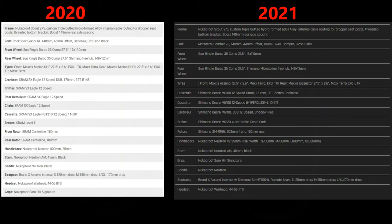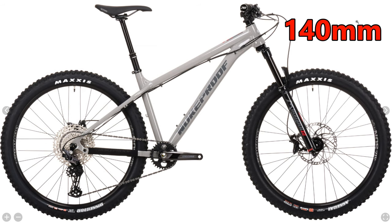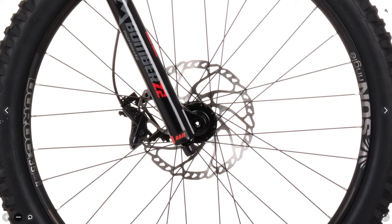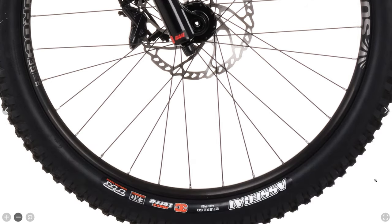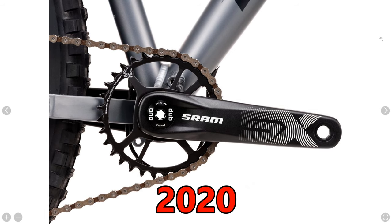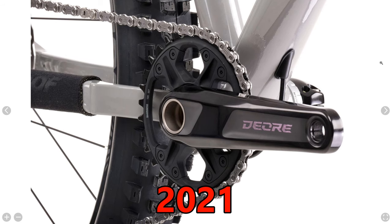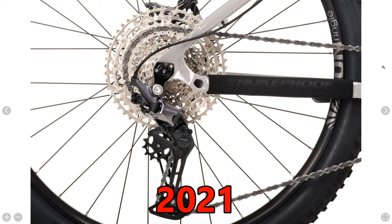Starting with the fork, they've replaced the RockShox Sector RL with a Marzocchi Bomber Z2. Fork travel is 140mm for the 27.5 and 130mm for the 29 inch wheels. The wheels are unchanged from 2020 — the Sunringle Dirac 35 Comp — but this year it does have the Shimano Micro Spline hub. Same tire situation as the Race model: the Assegai up front and the Dissector in the rear. They've changed the drivetrain from the SRAM SX Eagle to the new Shimano Deore 12 speed with a 10 to 51 tooth cassette.